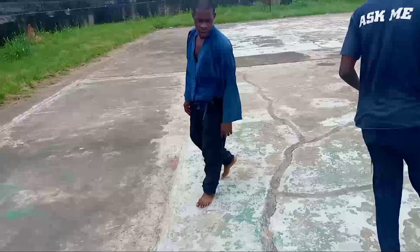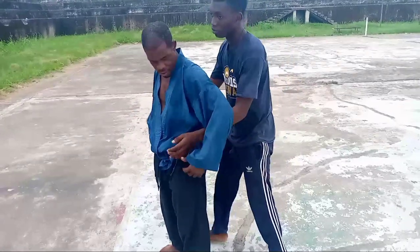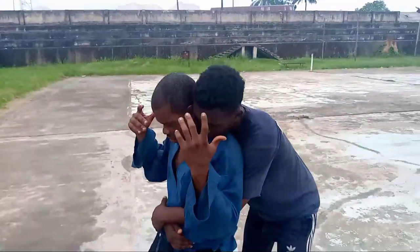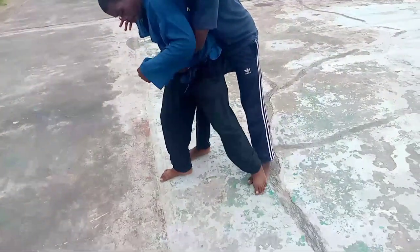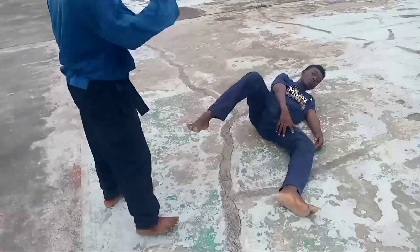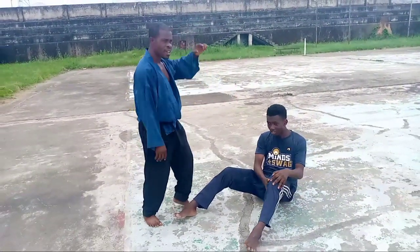Now let's take on the third one, from that same back waist grip. The third one: you take a step forward, forward a bit, and stamp on the foot down — the back foot. Stamp once, and cross the knee. If he dares to resist — if he dares to resist — that knee is gone.